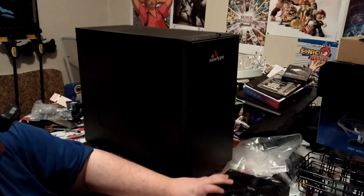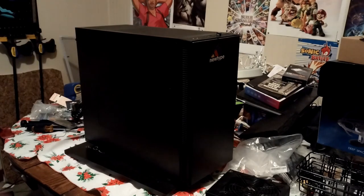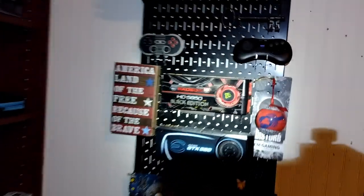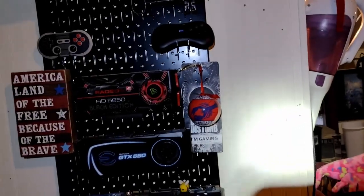Here are the retired parts: the OCZ ZT 750 watt and the GTX 780. So there they are. This bad boy will actually be put on the wall with the rest of the honor guard, so to speak. There's the old Thermal Take case. I'll find somewhere on this wall to put it. You can see all of my old GPUs — my 8300, my GTS 250, the 580 which exploded, my ATI Radeon 5850 — and then this bad boy will probably go up here somewhere. That's pretty much it.